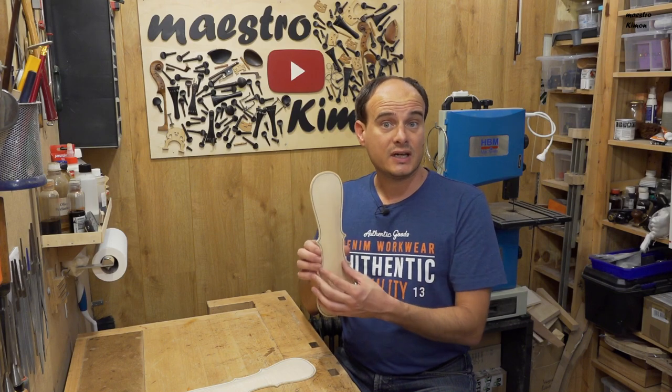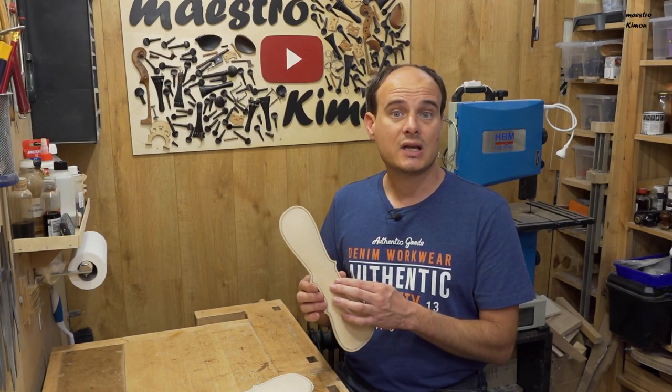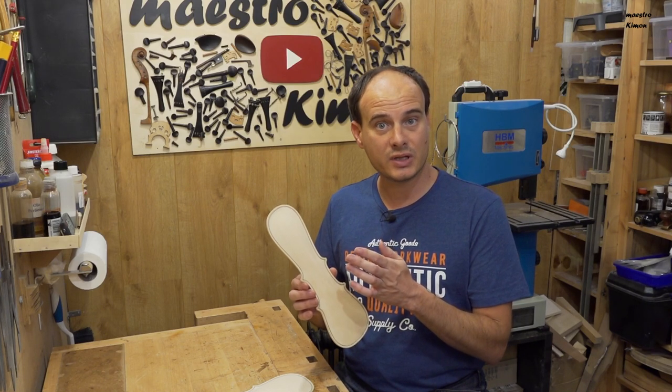I will use some of the measurements that I use for a full-size violin. This instrument is very narrow so it is pretty strong, and that means I can go to the same thickness or maybe even a little bit thinner.